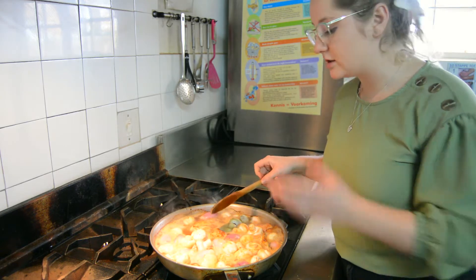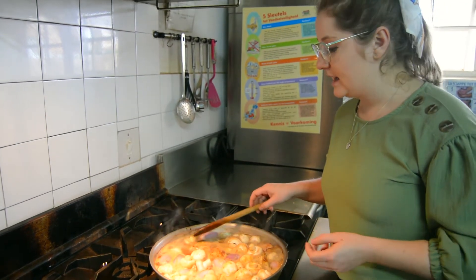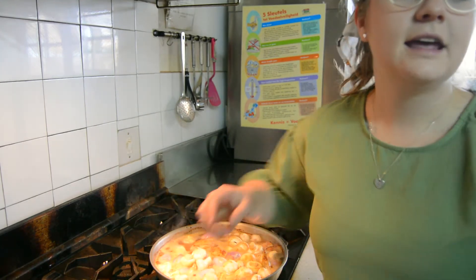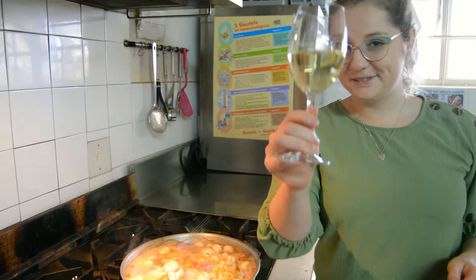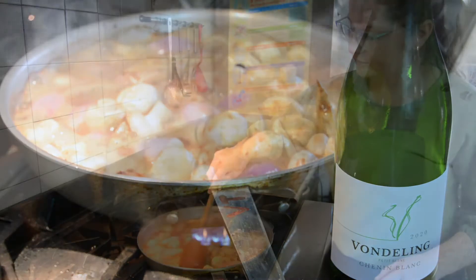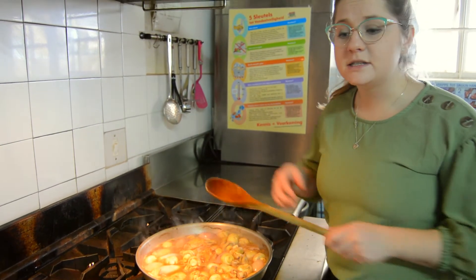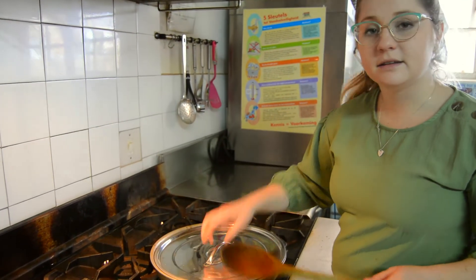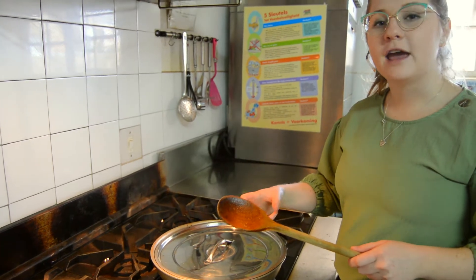As you see it starts to boil and you can leave this for 35 minutes. While that 35 minutes is going on, you can enjoy a lovely glass of our Chenin Blanc. Cheers! After about 10 minutes you can just cover it with a lid to make sure all the heat gets kept inside and your chicken is cooked through and quite tender.